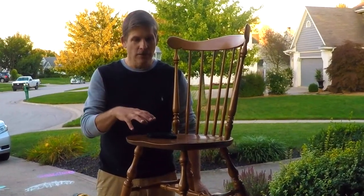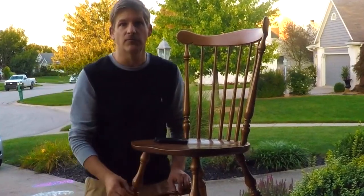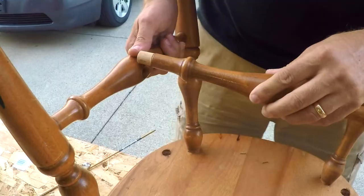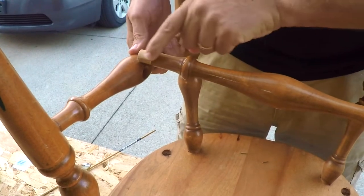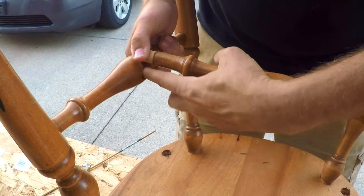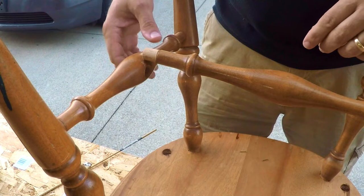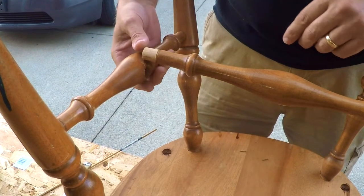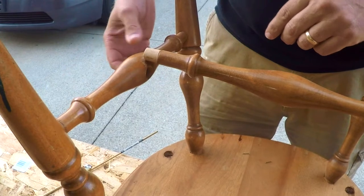Today we're just going to take on repairing a chair, and specifically we're going to try to deal with the rungs of this chair that are loose. As you can see with this chair here, we've had trouble keeping this particular part of the tenon in that hole, or the mortise in which it was originally designed. The result is that it could be a little bit of an uncomfortable situation to watch your guest fall on a broken chair.